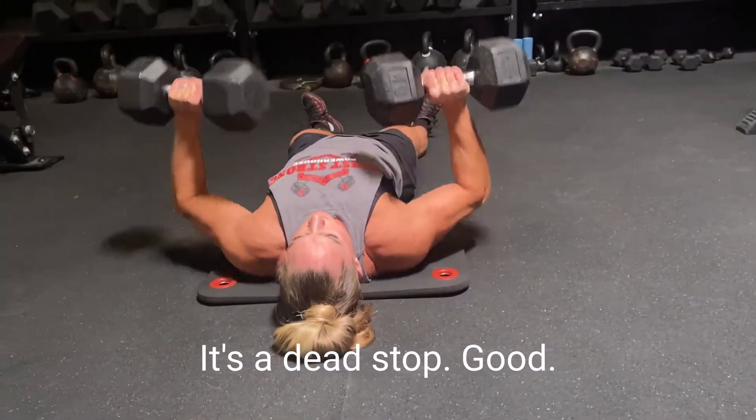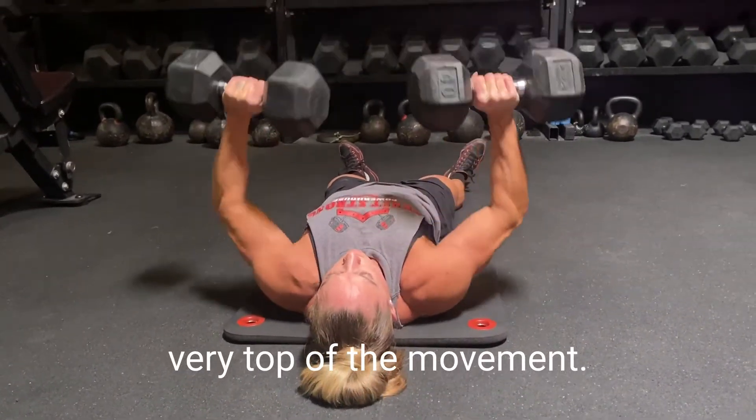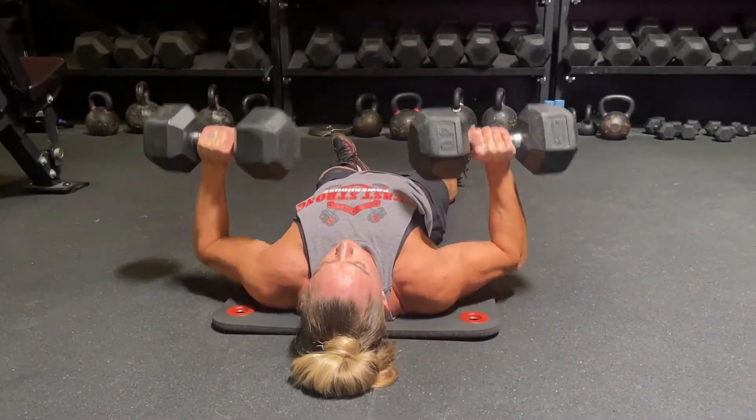Keeping the chest high, really squeezing the pecs at the very top of the movement. As you can see, the arms are all the way on the ground at the end of every rep.